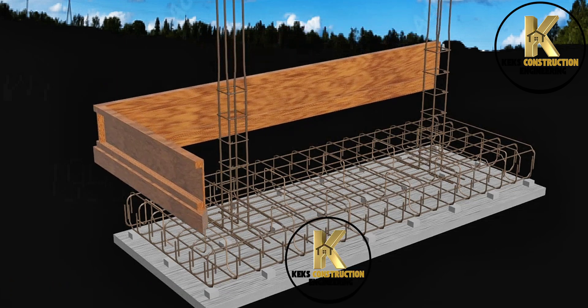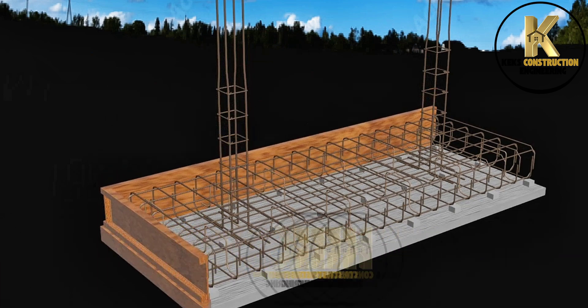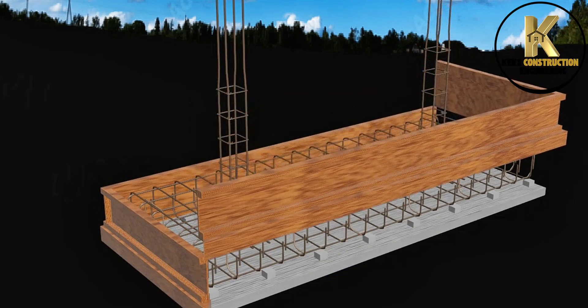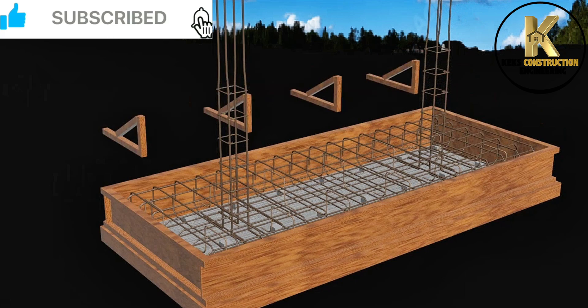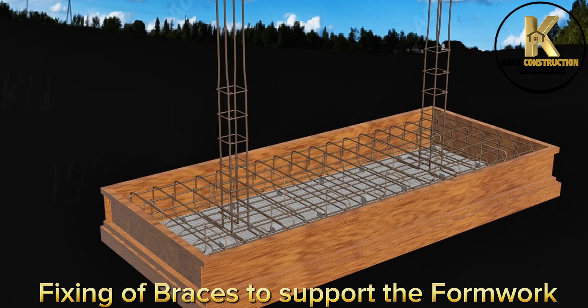Base formwork. Fixing of braces to support the formwork.